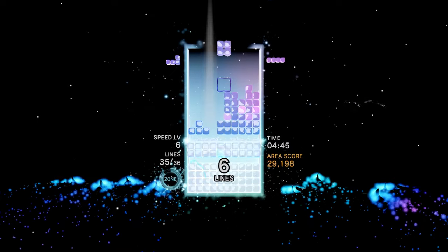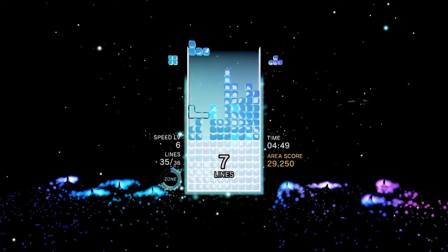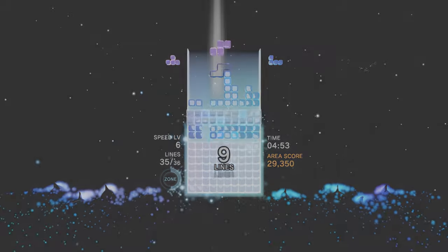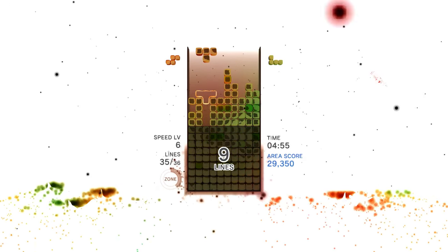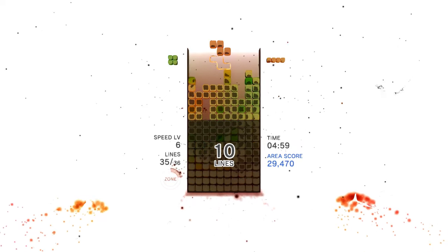Damien said much of what I wanted to say, so this should be rather brief, but Tetris Effect is one of my favourite games of all time. I've never given a 10 out of 10 in my professional career and I don't know when I will, but if I had reviewed this myself, I think this would be my first 10.